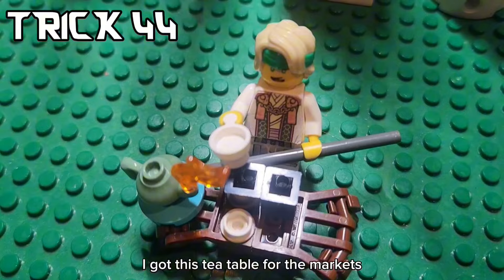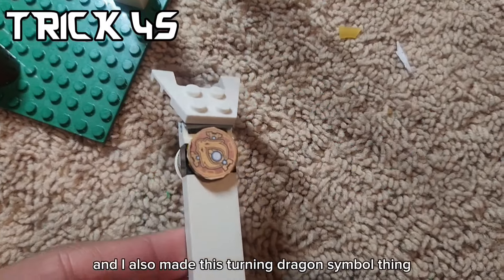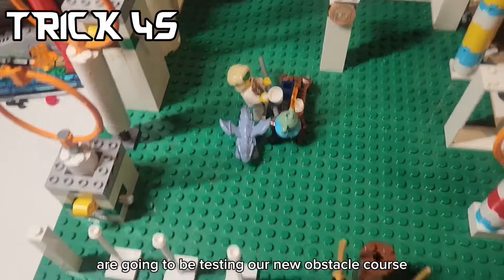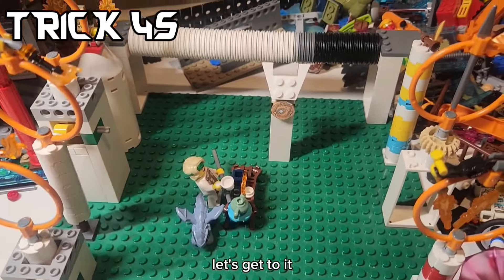I got this tea table from the markets for Lloyd to have, and I also made this turning dragon symbol thing. And so here are our new contestants that are going to be testing our new obstacle course. Let's get to it.